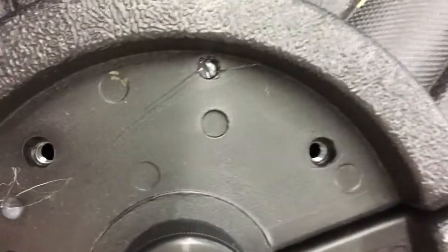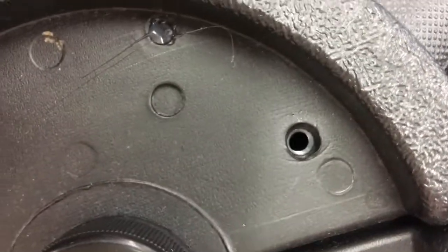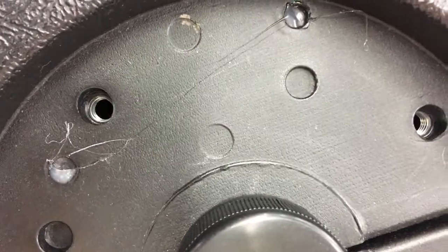Alright guys, this is the base. As you can see, this side has the threads in for the screws so that the other connection can go in.